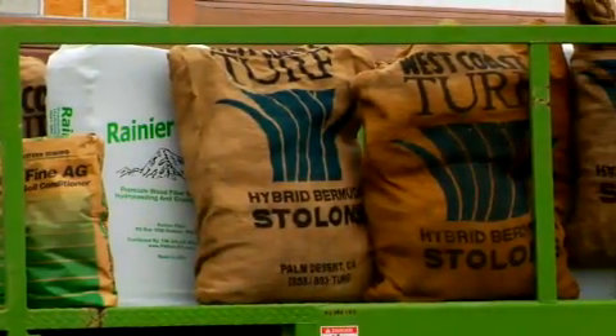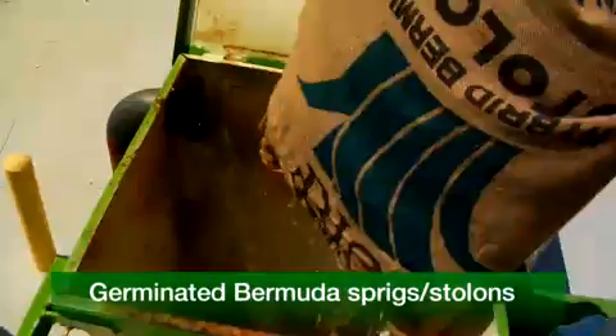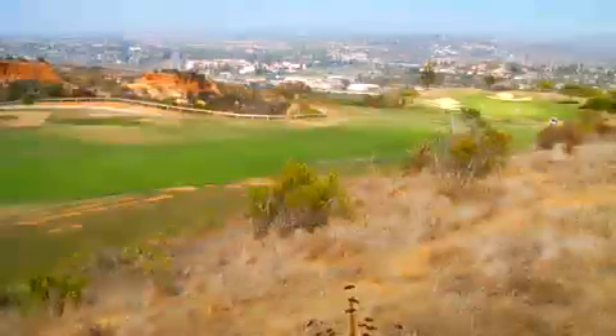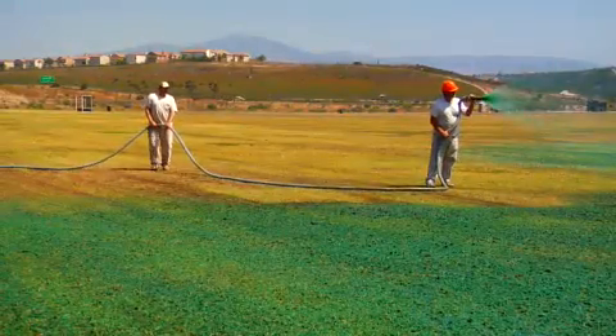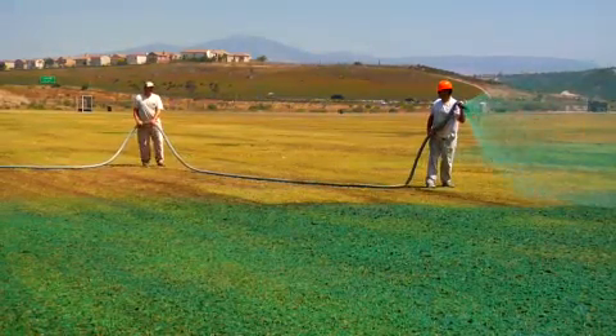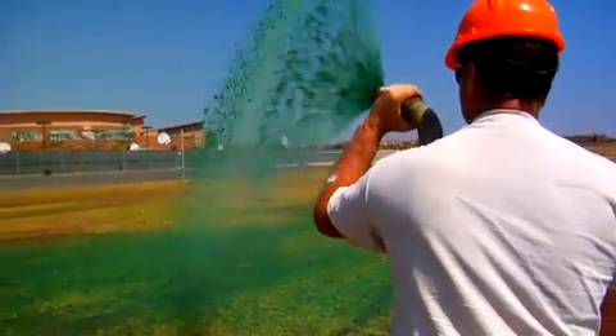Techniques continue to evolve from traditional seeding and mulching to include sprigging and stolonization of Bermuda grass for planting championship golf courses in the southwest. Without the hydromulching process, turf establishment would be extremely difficult in many environmental conditions.